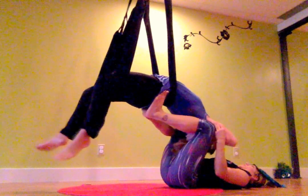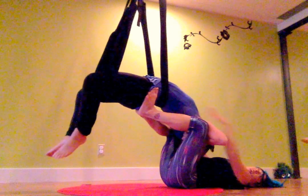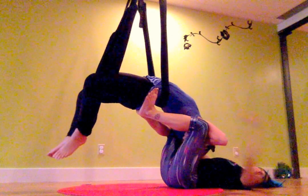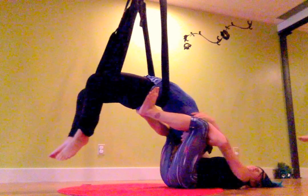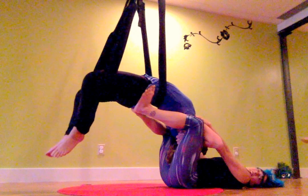Chin to chest. So I'm going to push my feet a little bit more on the piriformis — higher, towards her waist. And then my knees are on the outside. That's perfect.